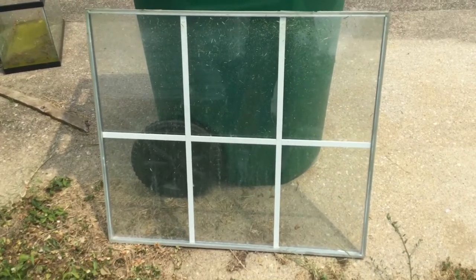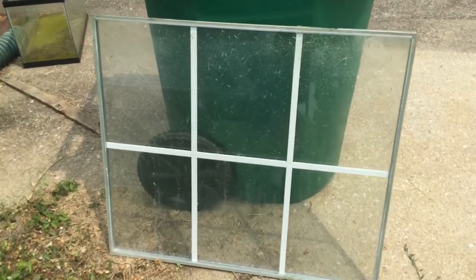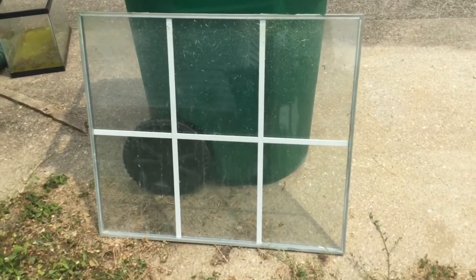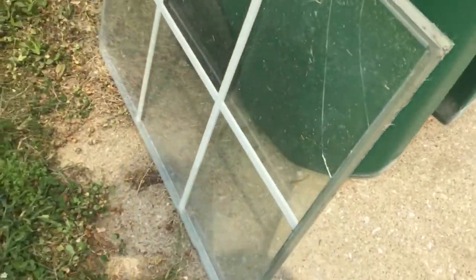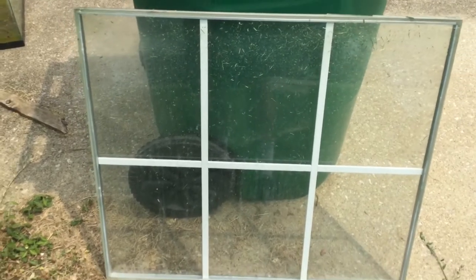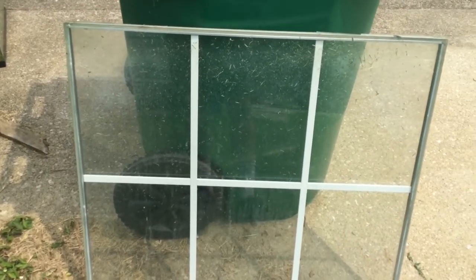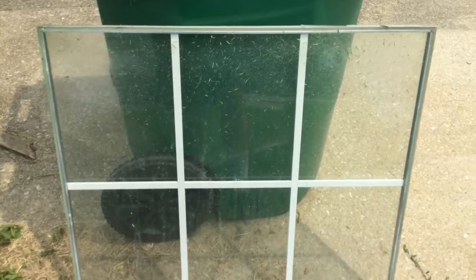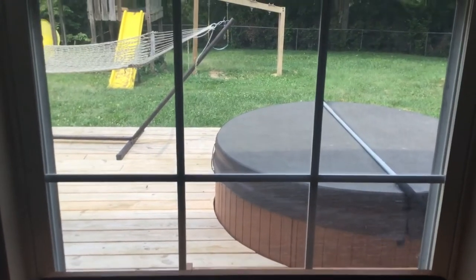First things first — this is the unit we need to replace. It's called an insulated glass unit, and that name is what finally allowed me to find it online. You can see this one has steam all inside of it — this is the one I took out. There's a pane on each side, and inside it's supposed to have a gas like nitrogen. The seal breaks, atmosphere gets in, and that's what causes the fogging. That's the unit we want to replace. We're going to take it out and put a new one in. This is what the window looks like after I replaced it.